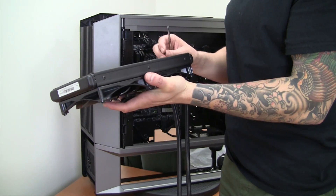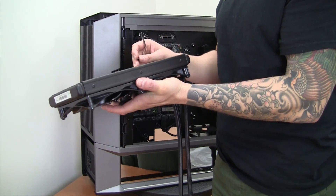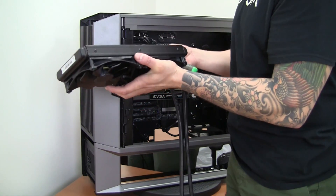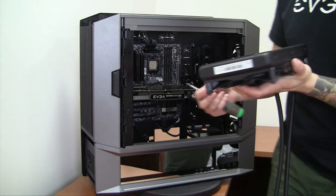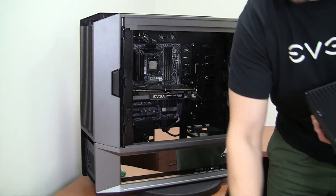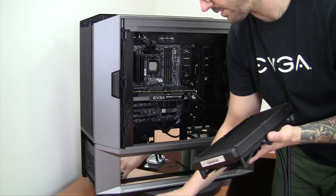You just want to get them basically finger tight to where you can't rotate them any tighter with your fingers. I like to install closed loop coolers with the radiator first — that way there's no pressure on the CPU socket. So I have all our little mounting screws with washers here and I'm just going to go around the top of the case and mount this.